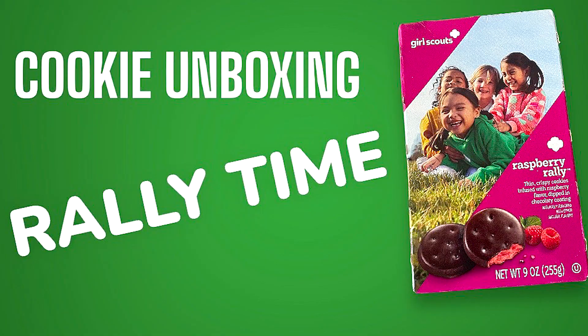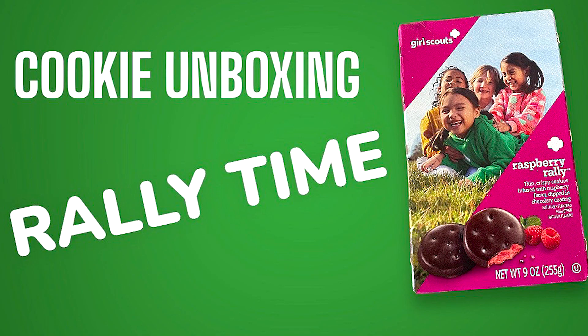Take two — the cookie of 2023. It's recording: Girl Scout Cookie Raspberry Rally, and this is the unboxing. Does it look like a thin mint? It does look like a thin mint. And on the back it has the girls. We gotta do it just like the girls — put your arms in, ready: three, two, one, Raspberry Rally!